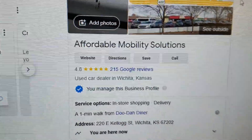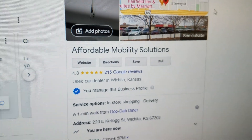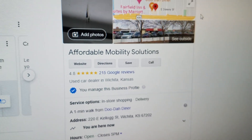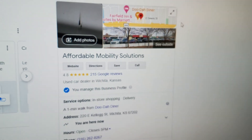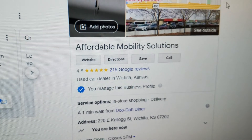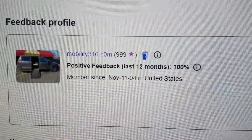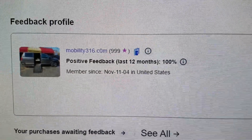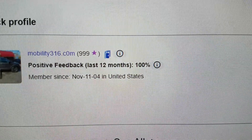I often hear about people complaining they did business with a certain dealership that did them wrong, and then I look that dealership up online and they've got one, two, and three-star ratings. If you want to do business with a five-star company and get a five-star vehicle, give me a call. Also look us up on eBay — 999 feedback: 999 transactions, 999 people said we did them right, zero people said we did them wrong. That's how we maintain a 100% feedback rating.